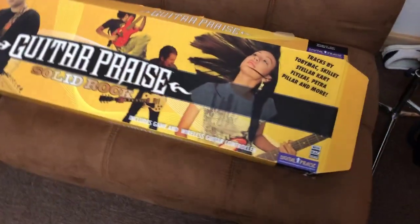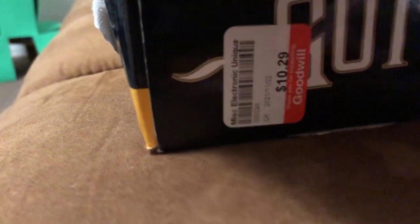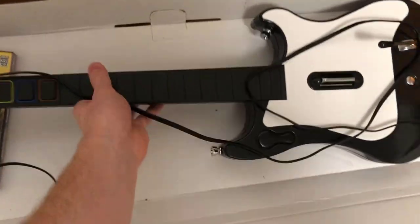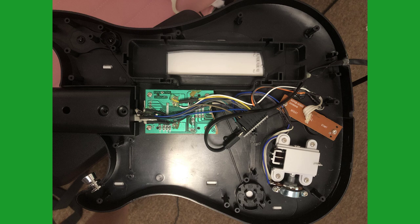A while ago I bought this knockoff Guitar Hero game from Goodwill for $10, fully expecting it to not work, especially because it was missing the wireless adapter and only came with one expansion pack disc. But I had to buy it because it felt like nice quality and I know I could just wire an Arduino inside to make it work for Clone Hero. Also, the more research I did about this Guitar Praise game, the more interesting it became.